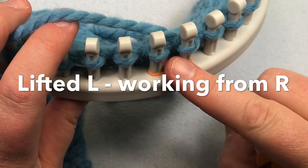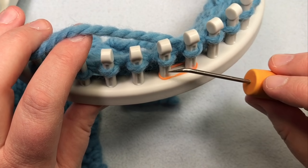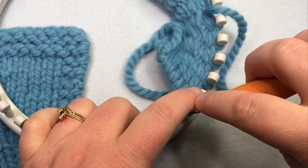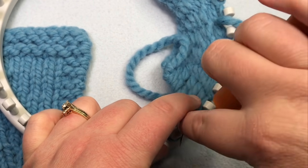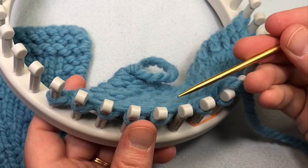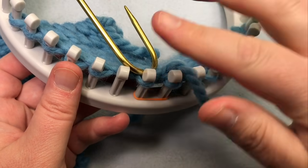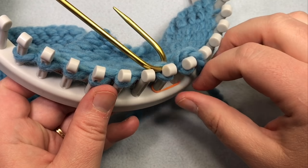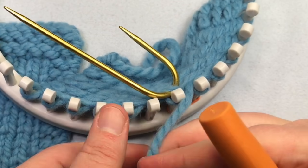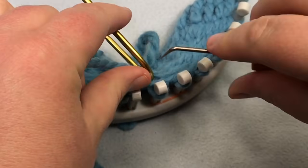To make the lifted left increase when coming from the right, wait to knit the marked stitch. Prepare your row by moving stitches over to create an empty peg. Using a locking stitch marker or cable needle, mark the purl bump behind the peg — just grab this stitch and mark it with a cable needle. You can also use a locking stitch marker. Then go ahead and knit this peg just as usual and pull it to get a little bit of slack.